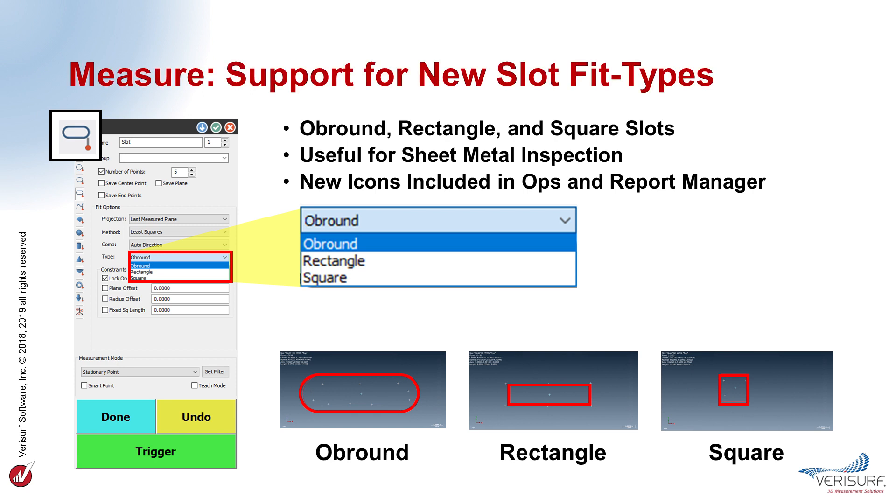VeriSurf 2019 now supports measurement of square and rectangular slots in addition to the standard OB-Round slot, to expand the range of parts that can be inspected. OB-Round, rectangular, and square slots can all be measured using least squares, inscribed, and circumscribed fitting. The new slot types simplify inspection of a greater variety of parts, particularly sheet metal parts. Each type of slot is identified by a unique icon in the data tree and the report manager for easier identification.